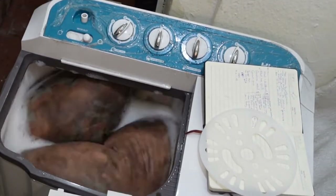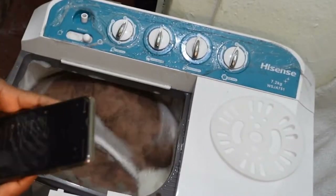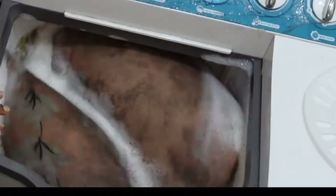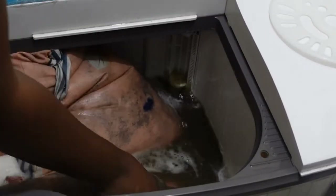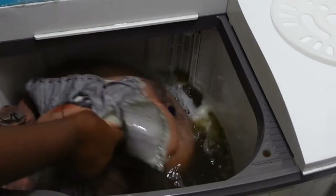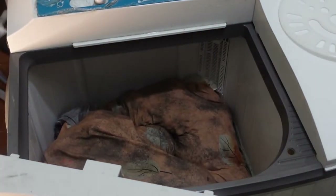So I mixed the detergent and disinfectant in the water and swirled it a little bit before putting the pillow in, so I wouldn't have chunks of concentrated detergent anywhere that might smell later. But guys, I have never seen this amount of dirty water in my life. Look at it — the water is almost black. It's like mopping a public place with very little water. I shocked myself.